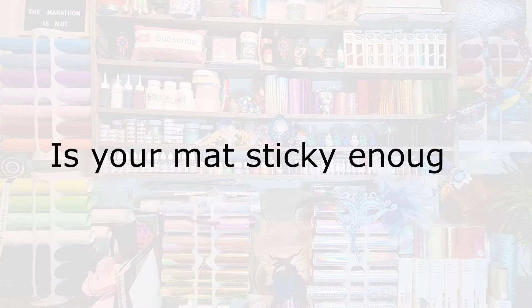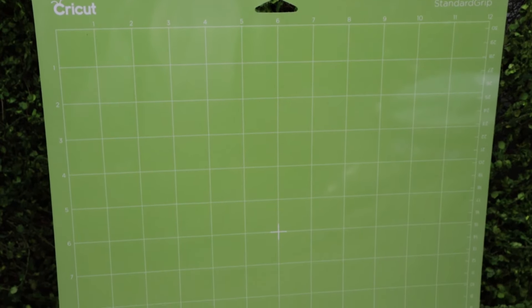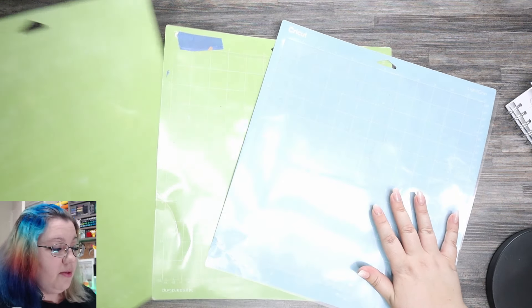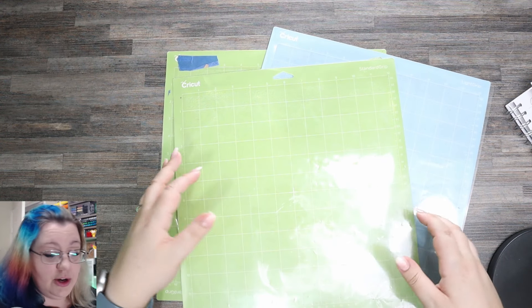You first want to make sure that you have a cutting mat that is super sticky. We're not going to talk about a strong grip cutting mat because that can actually damage your cuts, but a very good or very new light grip mat or a very new standard grip mat also works very well. This might take a little bit of trial and error if you have multiple different mats. There are a couple of things to consider when it comes to your mats and getting your intricate cuts.